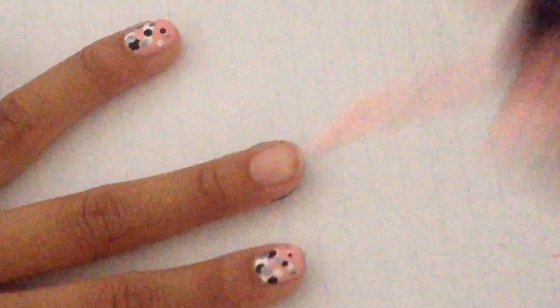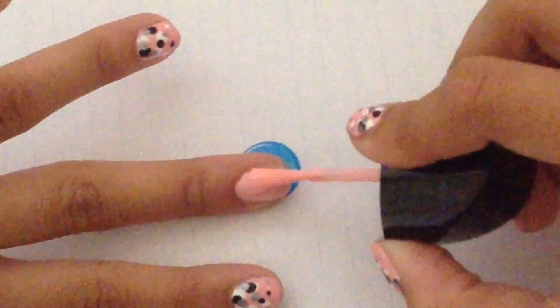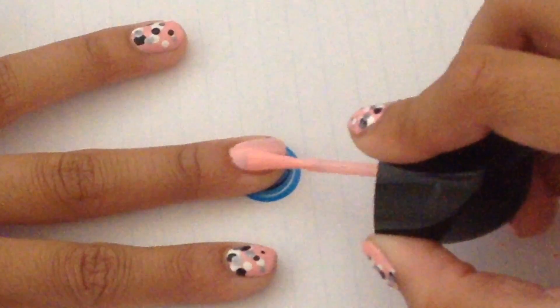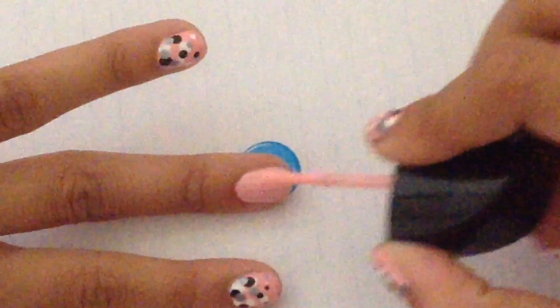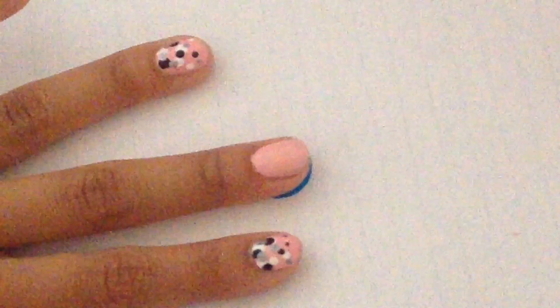Next, what we're going to do is take a pink polish or any color that you like. I'm just using this light pastel pink and painting my whole nail with it. Make sure to cap off your nail.